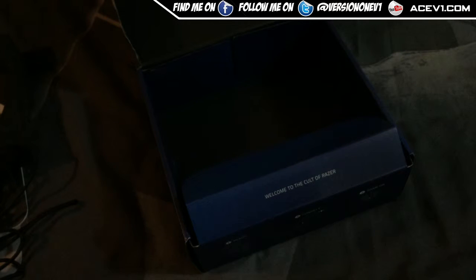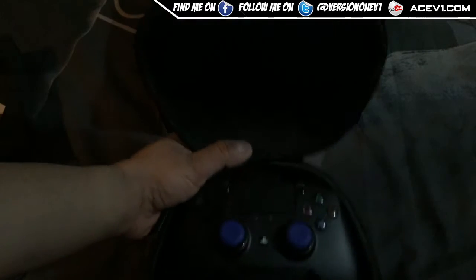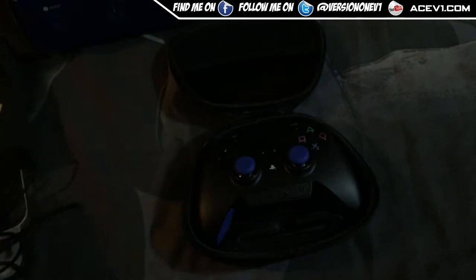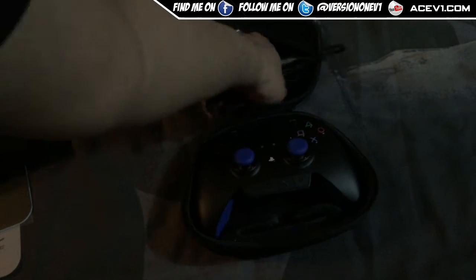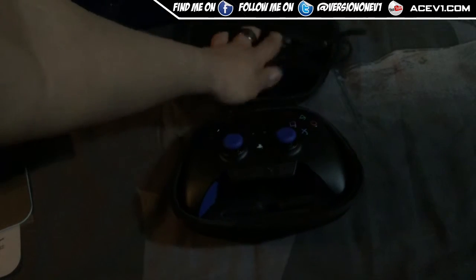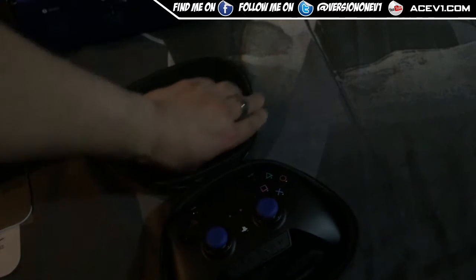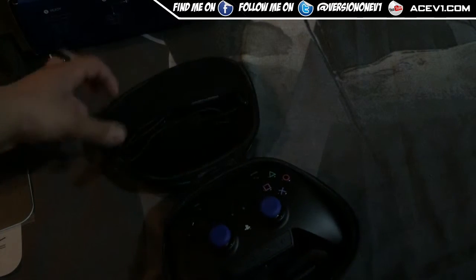It's a decent cable — when you buy a product this expensive, especially a controller this expensive, you want the accessories to be premium as well. The controller sits in the case with a compartment where you can actually store the cable inside too. So if you're traveling, especially for eSports, you've always got your cable to hand and it fits in snugly.